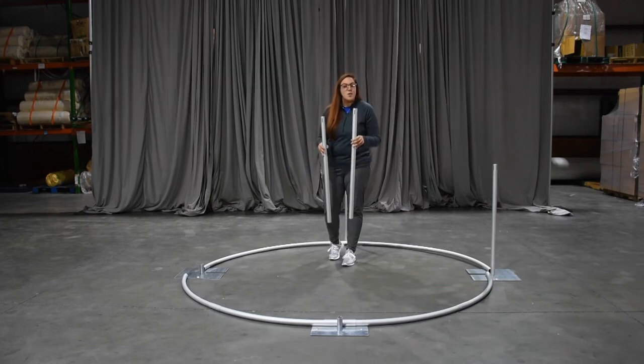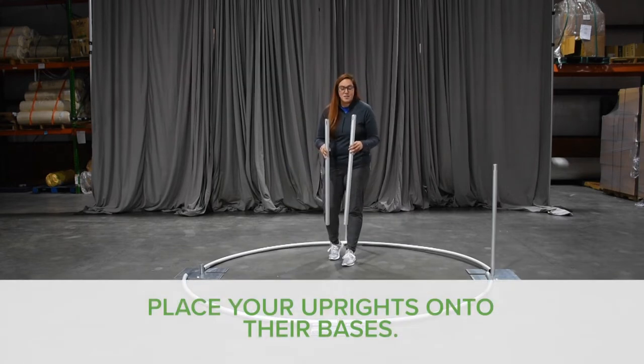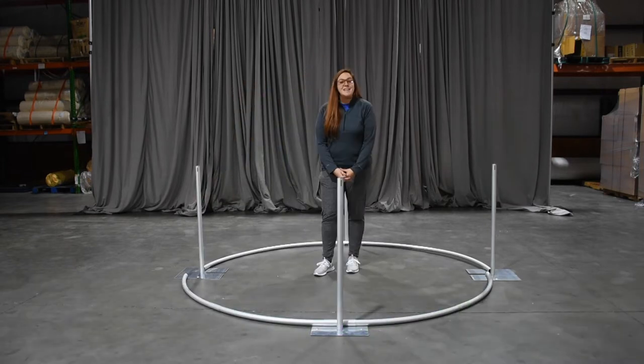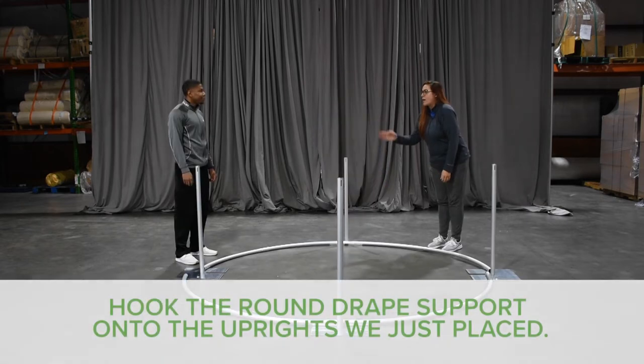Now you're ready to put in whatever uprights you have in stock to set up as tall as you want. We're going to use our three-foot fixed for the sake of the visual. Typically these setups are easy and one person can do it alone, but in this case, being an eight-foot round, it does help to have a friend with you. We'll both grab one end and hook it into the slots of our upright.